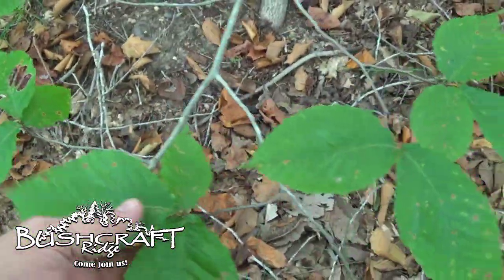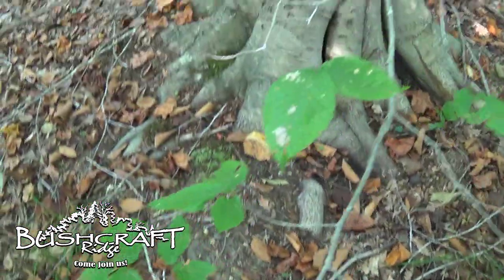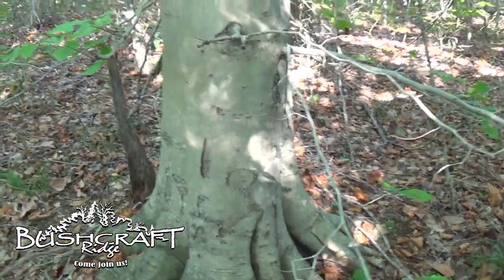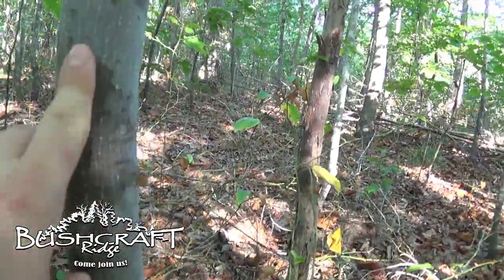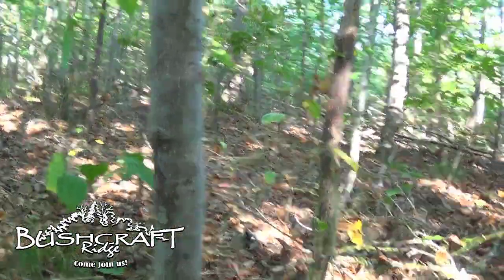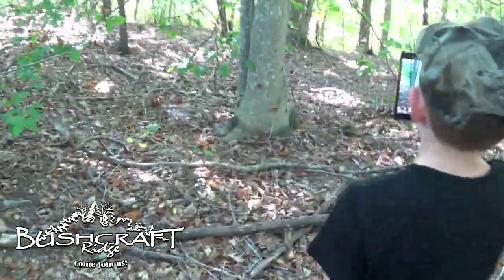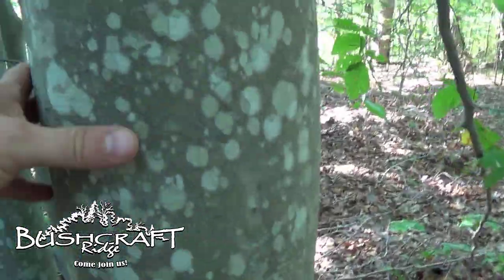And then the leaves — see the leaves? Look like this. So that's a pretty old beech tree. If you find a younger beech tree, it looks even more mottled. That is a beech tree. Yes, you are correct. This is a beech tree.